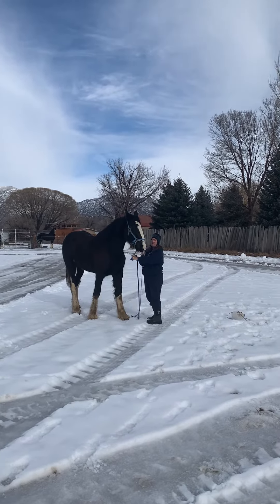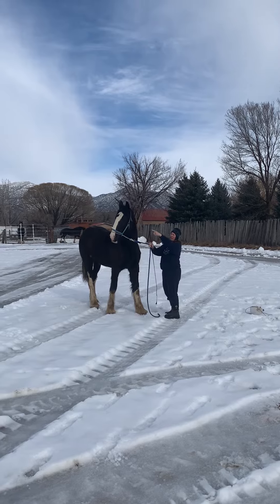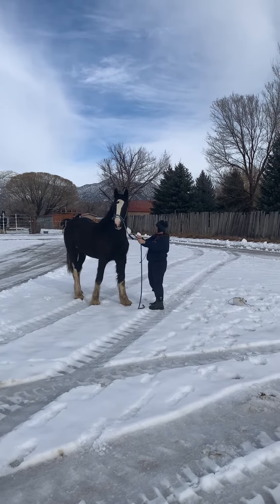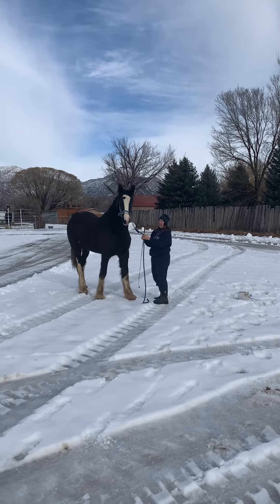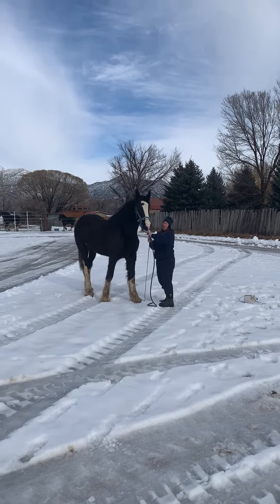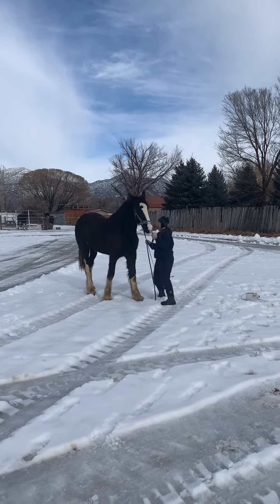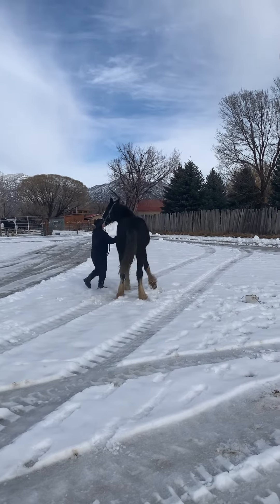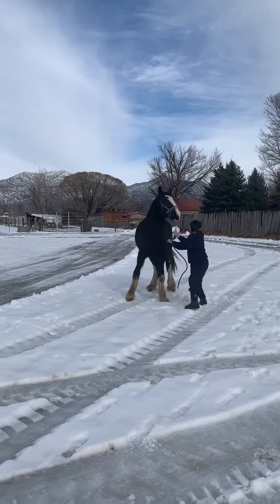I have a long whip and I hold it so that I've got a little bit of end - if I need to I can thump her on the nose with it - but I have most of it here in the back of my hand. I'm going to hold really close to that chain and I'm just going to move her around, keeping her head at me and asking her to move her back end around.